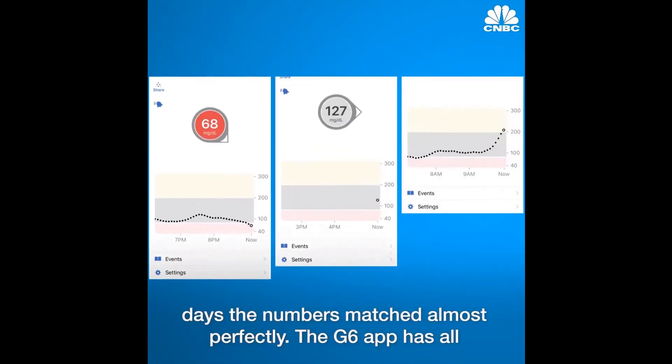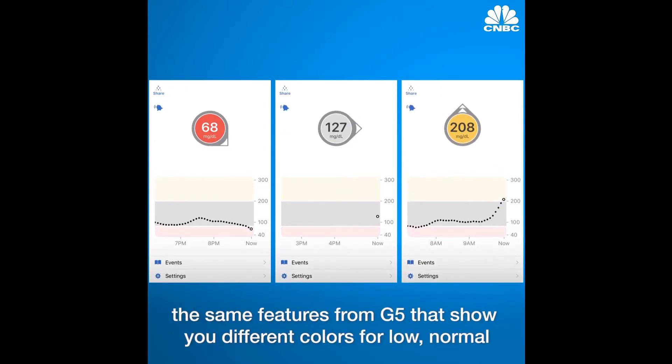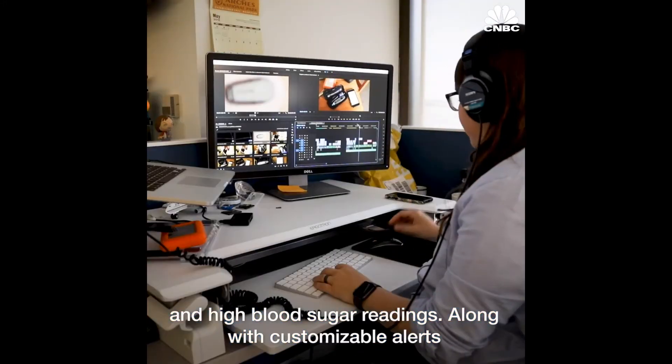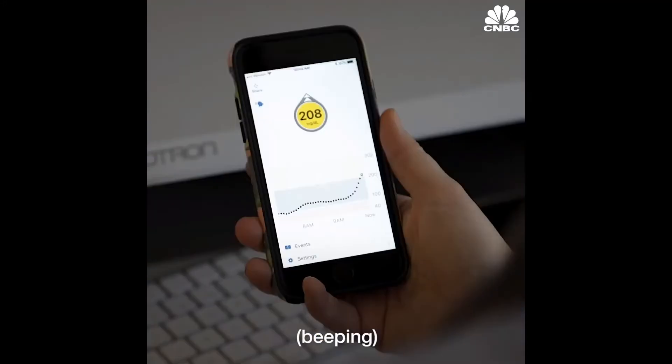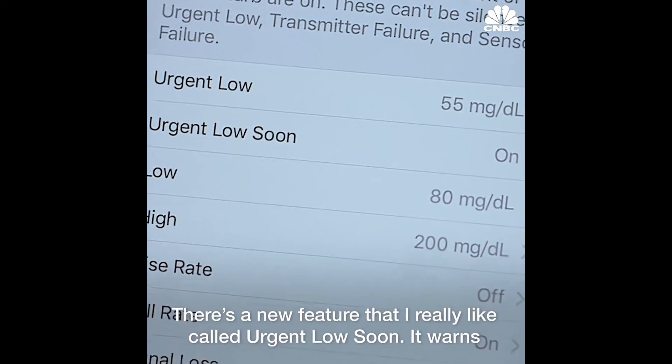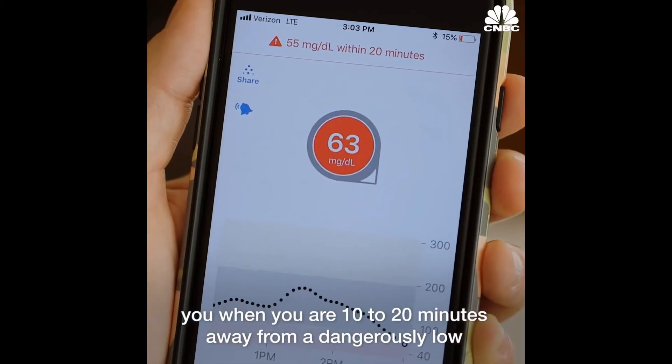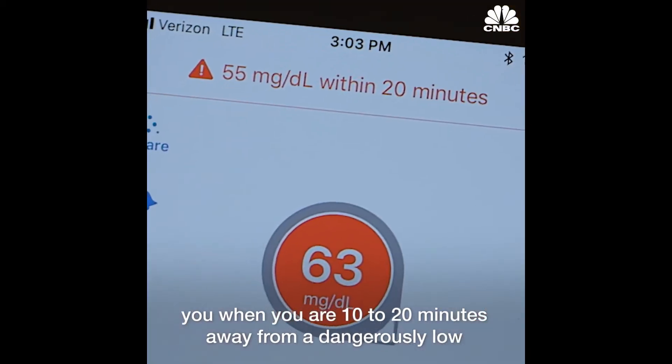The G6 app has all the same features from the G5 that show you different colors for low, normal, and high blood sugar readings, along with customizable alerts. There's a new feature that I really like called Urgent Low Soon. It warns you when you're 10 to 20 minutes away from reaching a dangerously low number.